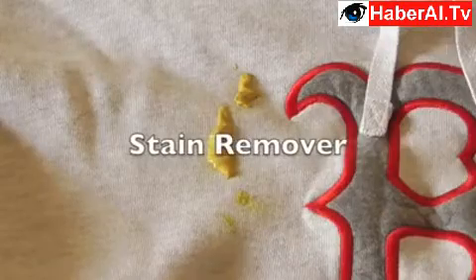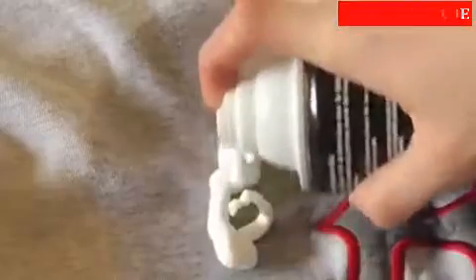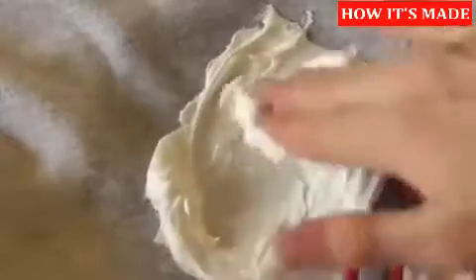No worries. Just take yourself to the bathroom and remove what you can with a wet piece of paper towel or toilet paper. Apply some shaving cream and vigorously rub the shaving cream into the stained area. Let it sit for a minute, then remove the shaving cream. And once it's dry, it should be as good as new.